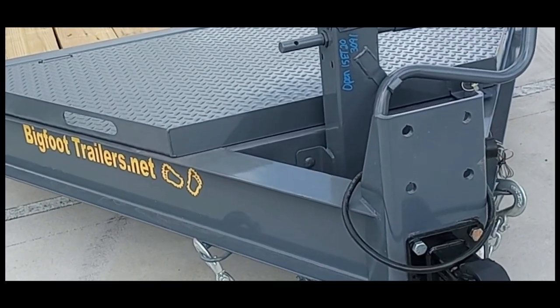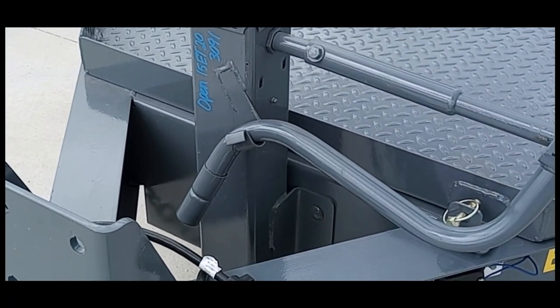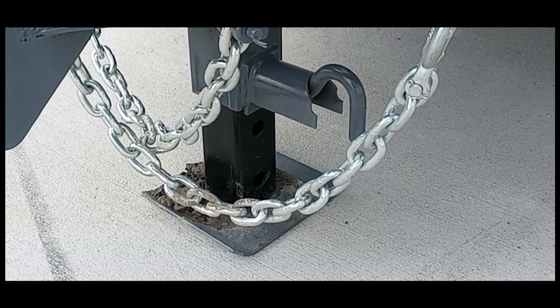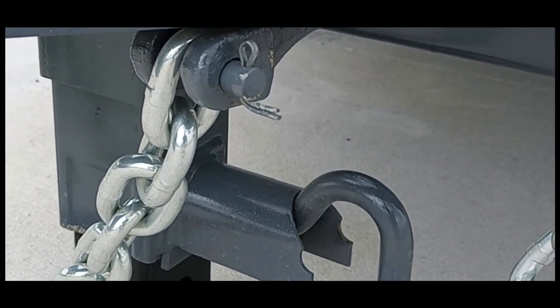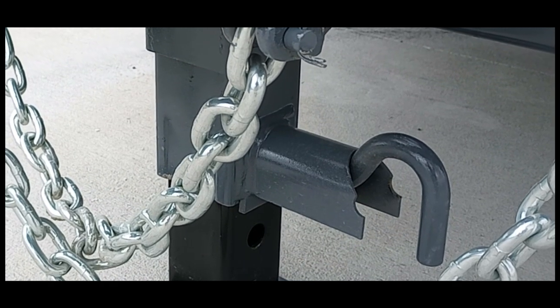We use a heavy-duty Ram or Bulldog jack on every trailer with a spring-loaded leg. All you have to do is pull this pin and the leg will spring back up, which makes it way faster to unhook and hook up. We always use adjustable safety chain stays, so you can pull a pin and adjust the safety chain so you don't have to twist them or have them dragging on the ground.